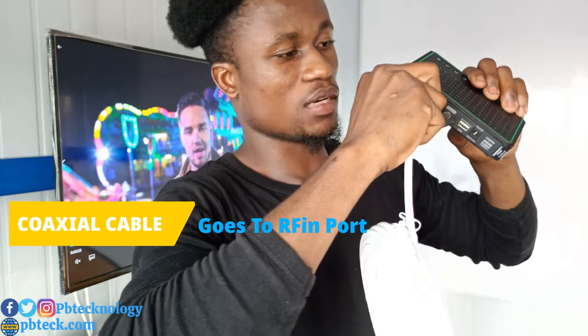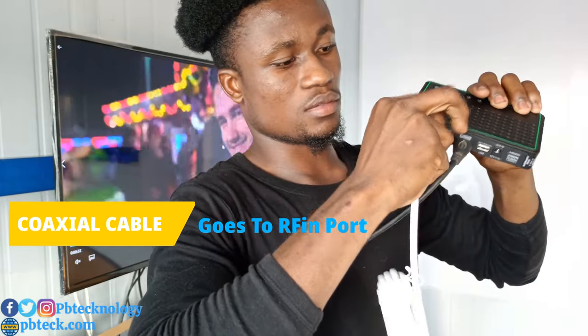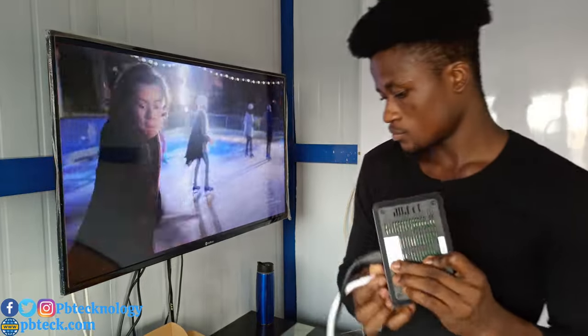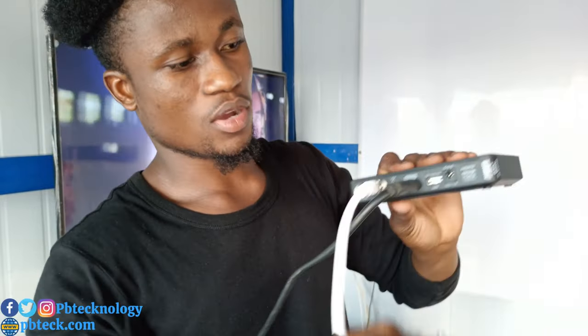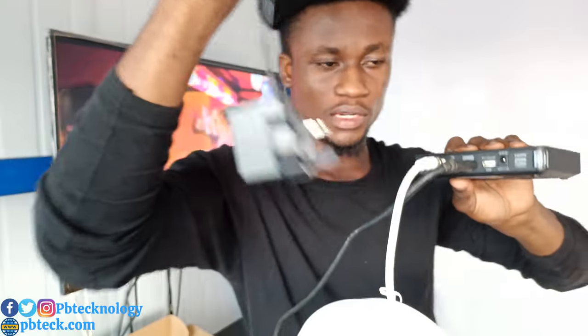Set your coaxial cable into the RF in — not the RF out. The cable from your antenna goes in there. The power port is 12 volts — set your adapter cable into that port to power your GoTV decoder.